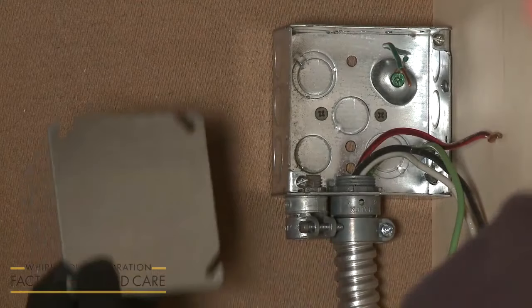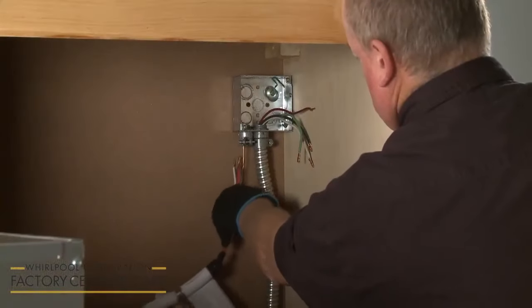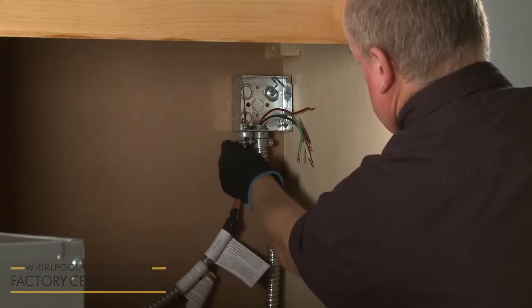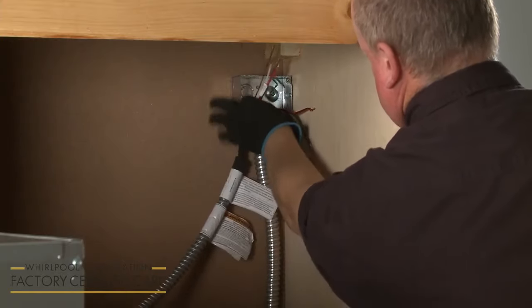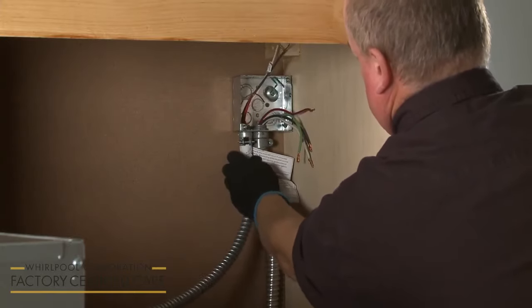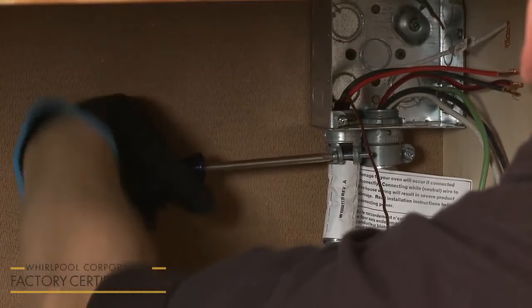If necessary, remove the junction box cover. Use a UL-listed or CSA-approved half-inch diameter conduit connector to connect the flexible cable conduit from the microwave oven to the junction box. Tighten the screw or screws to secure the conduit.